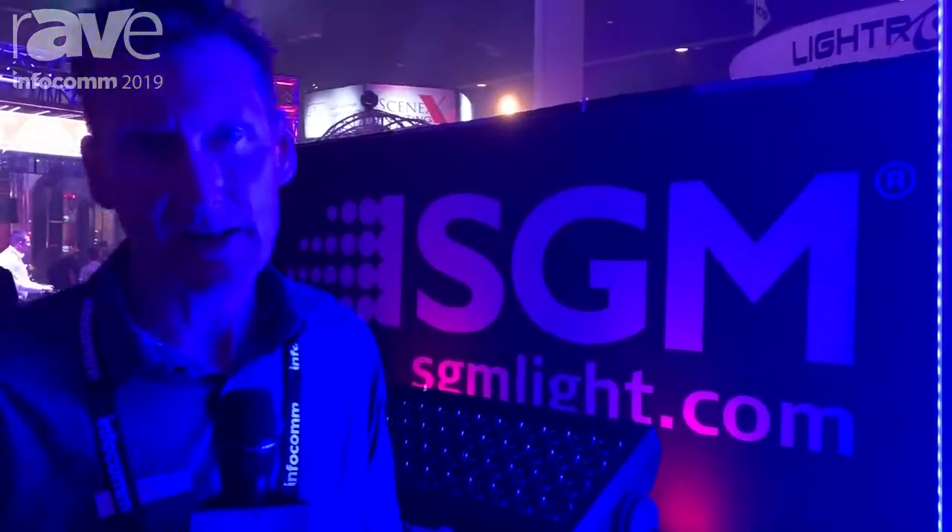Hi, I'm Doug Tutrup with SGM Lighting. We're here at Infocom 2019 and I'm here to show you the VPL product, which stands for Video Pixel Linear.